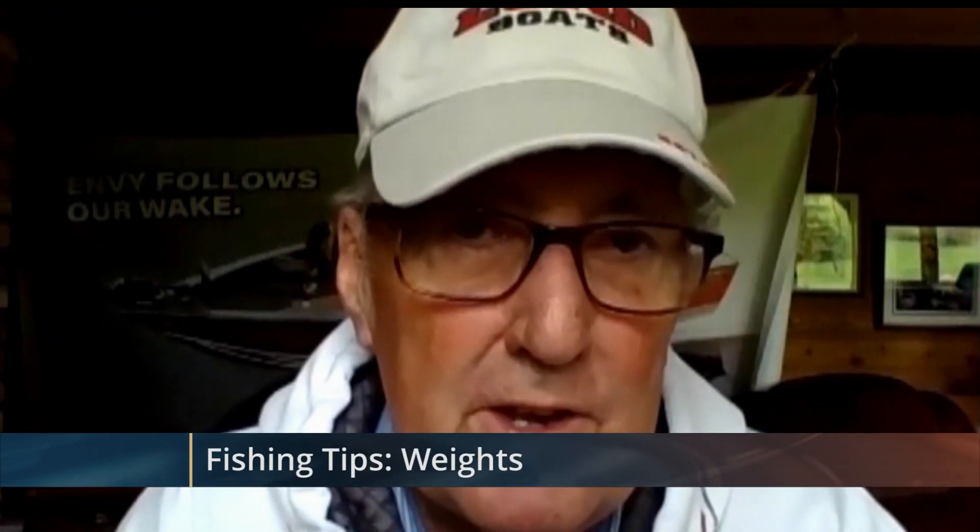Good evening everyone and welcome to Lakeland Current's Fishing Tips program. Tonight we'd like to talk a little bit about weights — the kinds of weights that you use when you're fishing and how you determine what size weight and how much weight you actually use for the bait you're fishing with.